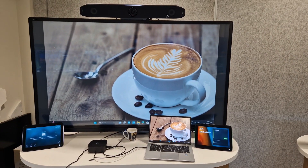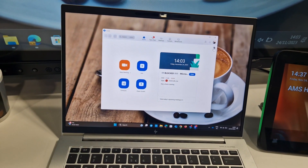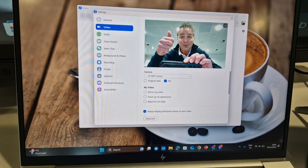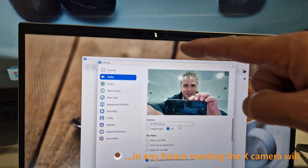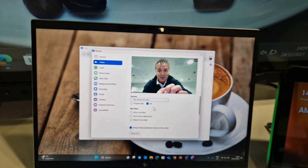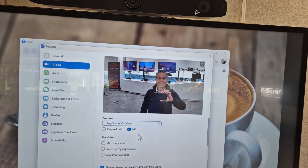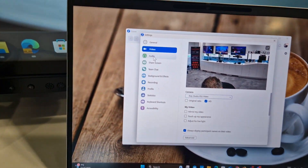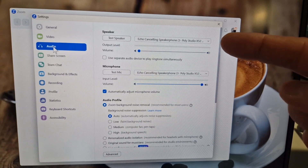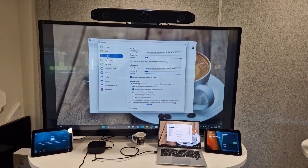Let me show you this with a Zoom meeting. I'll start the Zoom client so you can see camera, speaker, and mic. In the camera settings under video, I'm currently on my laptop camera, but I switch to the X52 in the drop-down menu — and immediately we're using the X52 camera. In the audio settings, I select the X52 microphone and X52 speaker.